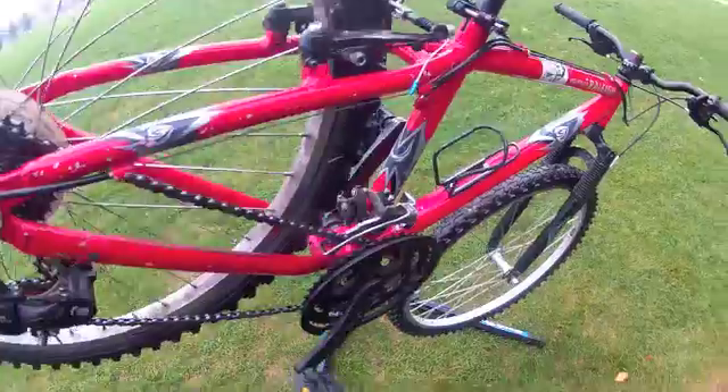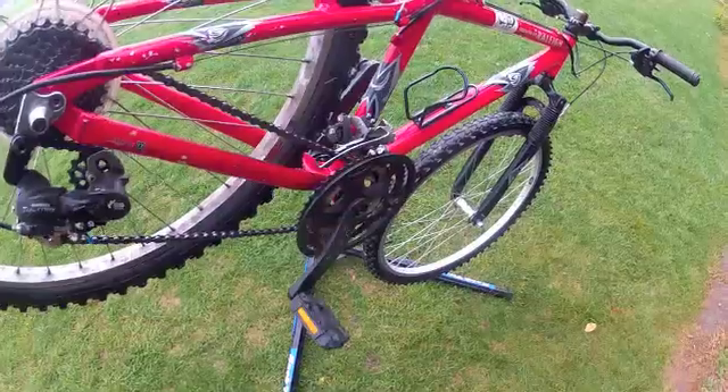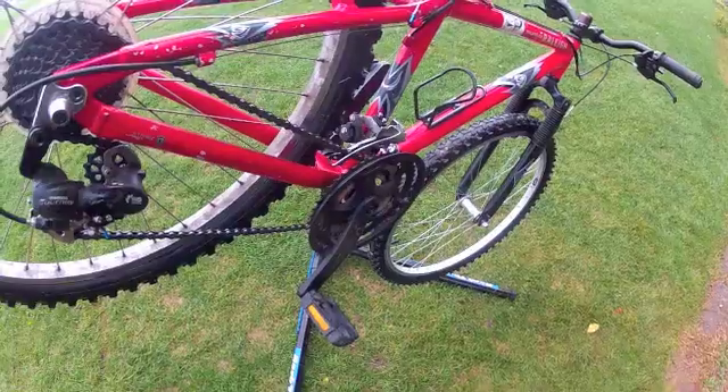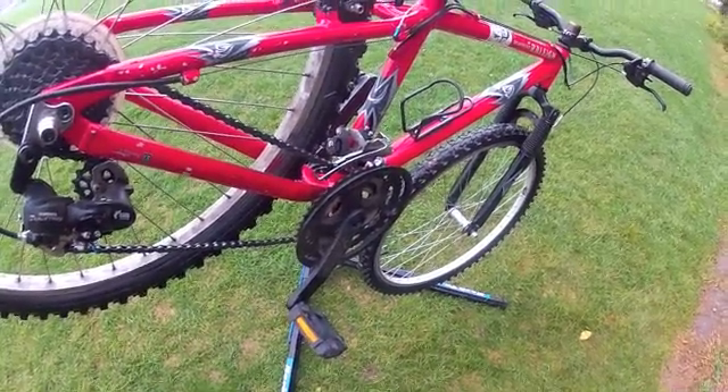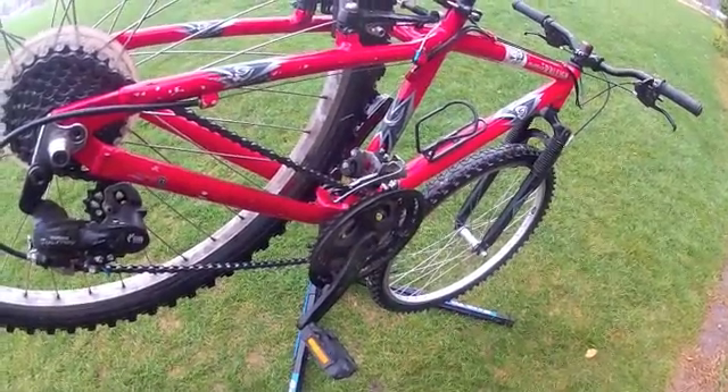That is our inspection — do this on a regular basis so you know what needs attention and what problems can be addressed. Thank you. Check the website StillwaterMTB.com for your checklist.